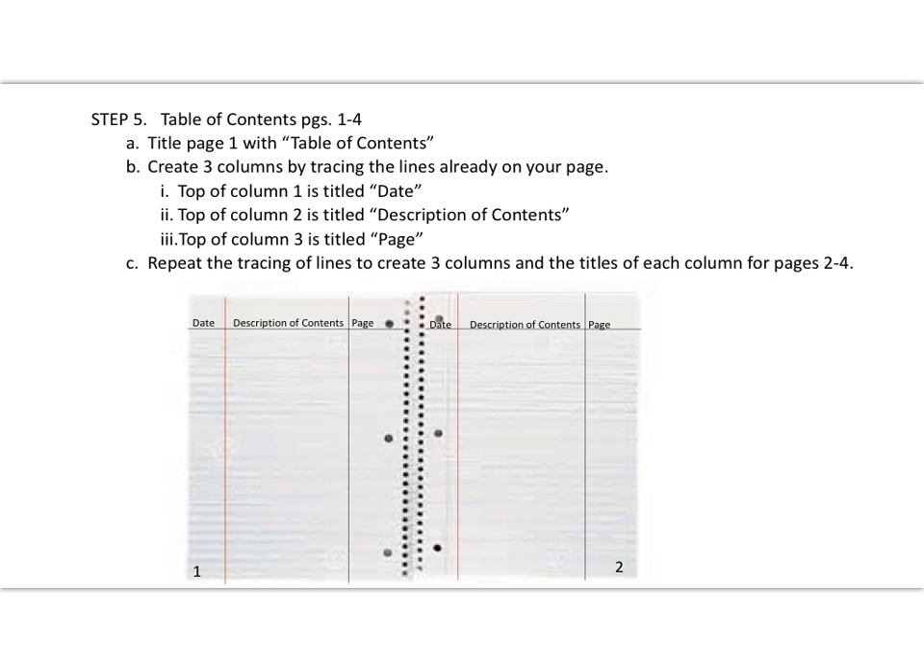Now we're on to step five: the table of contents, which will be on pages one through four. To set up your table of contents, create three columns by tracing the lines already on your page. The first column is your date column where all dates will be recorded. The second column is titled 'Description of Contents,' where you'll put lesson titles — make this a wider column since it includes multiple words. The third column is 'Page,' for the page number in your journal — this column doesn't need to be as wide. Repeat this three-column setup for pages two through four.